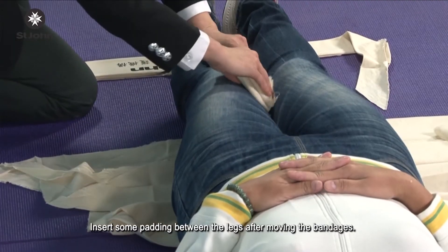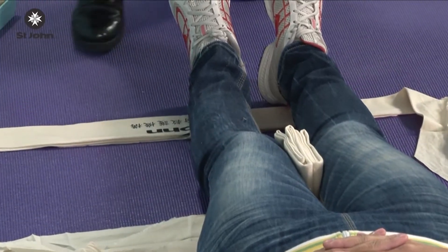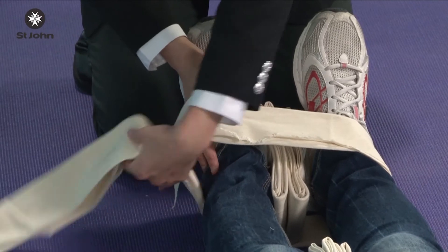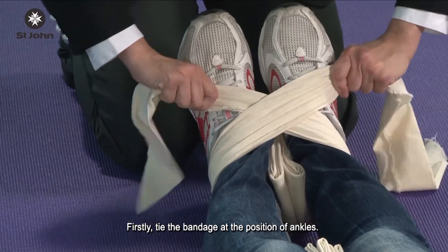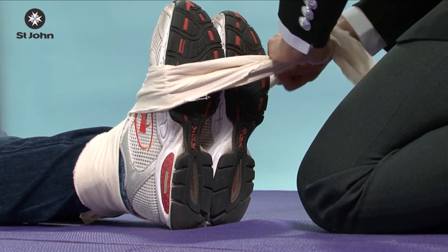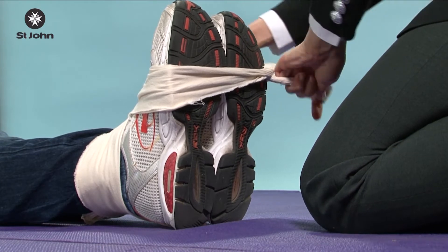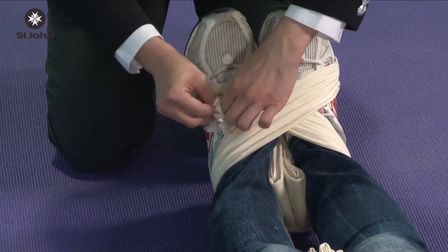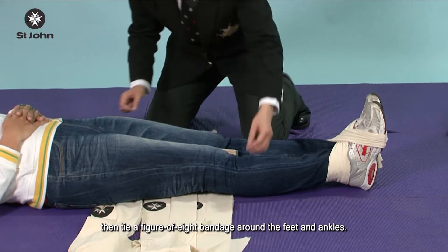Insert some padding between the legs after moving the bandages. Then secure the injured limb with the bandages. Firstly, tighten the bandage at the position of ankles and adjust the length of both legs. Then tie a figure-of-eight bandage around the feet and ankles.